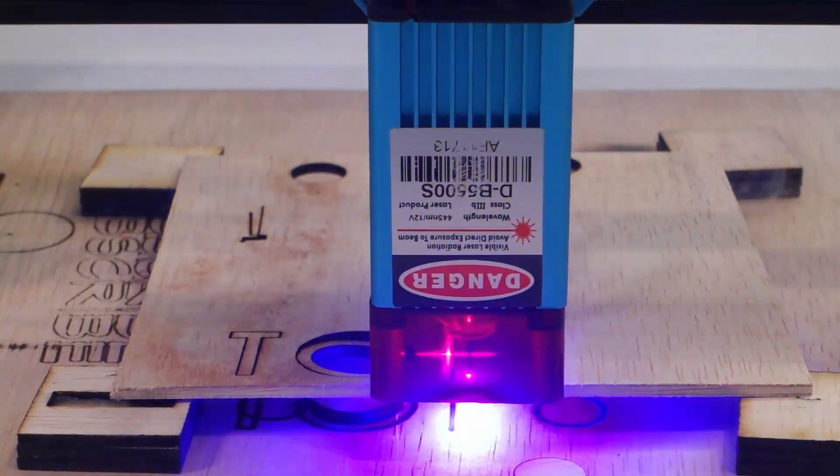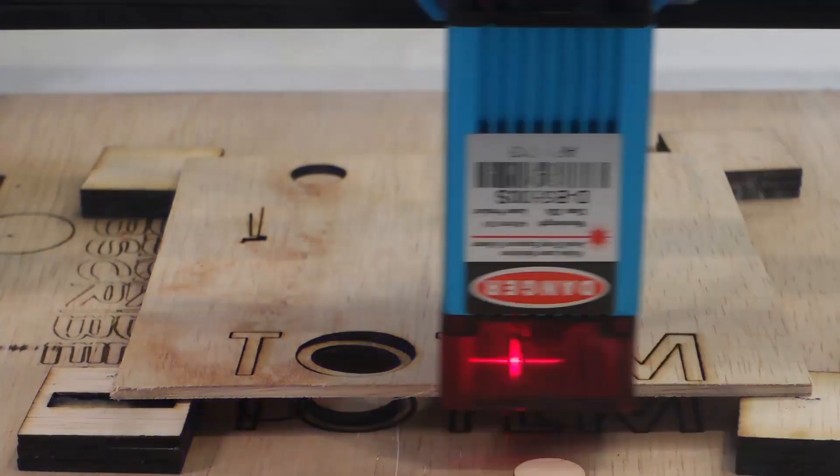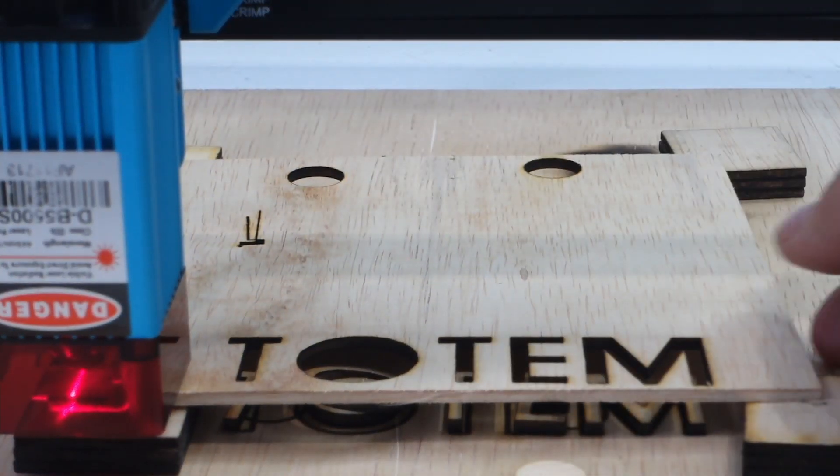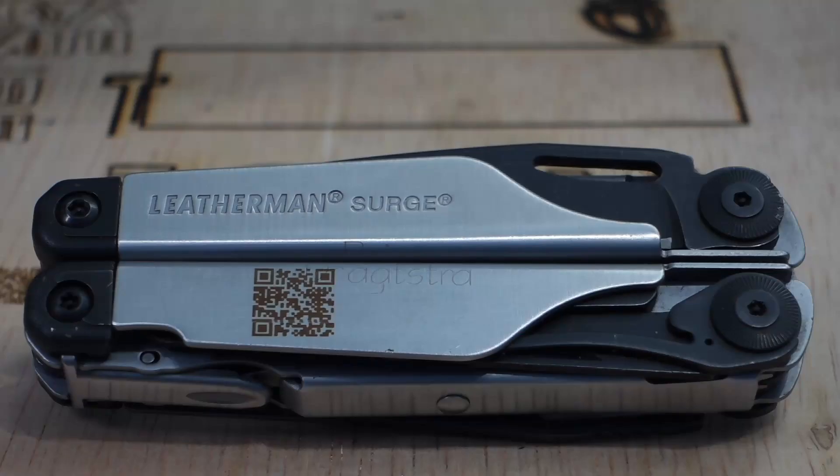This means the laser is very powerful, as you can see when engraving hard materials like plywood, aluminum, stone, and steel. Where in an earlier video I used mustard as a catalyst to etch steel, with this laser I don't need the mustard, as the machine is extremely capable of marking steel directly.